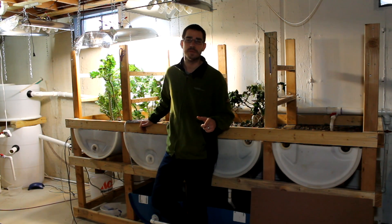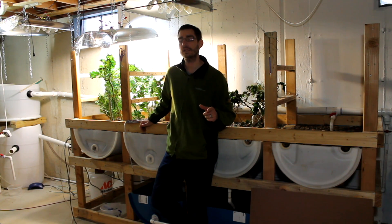Alright, SSL Family Day with Simple Suburban Living. Today I'm going to show you how to build an LED homemade grow light.